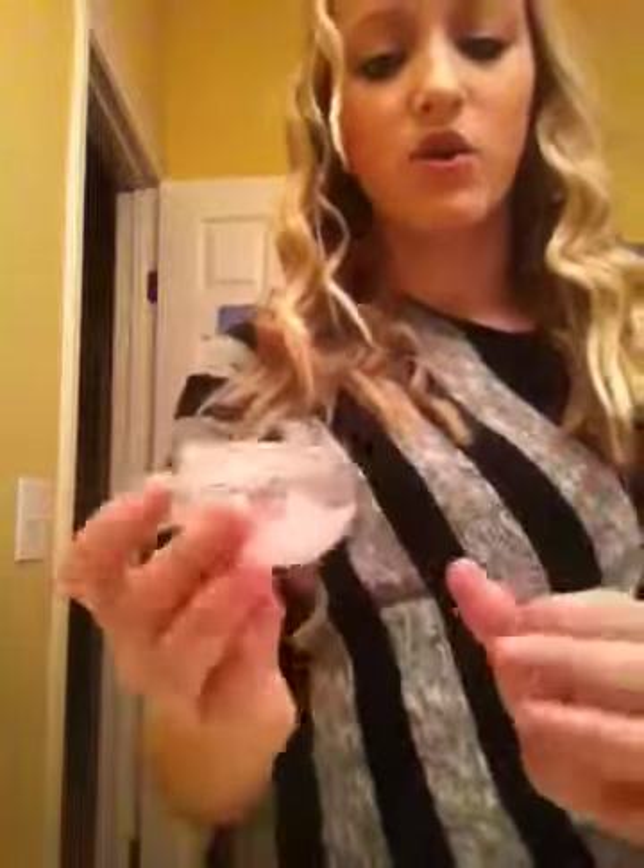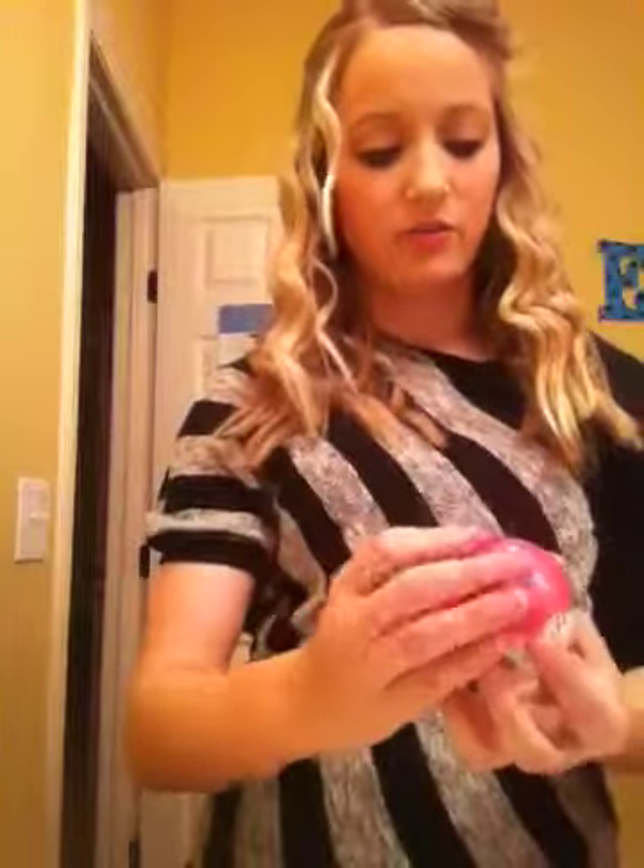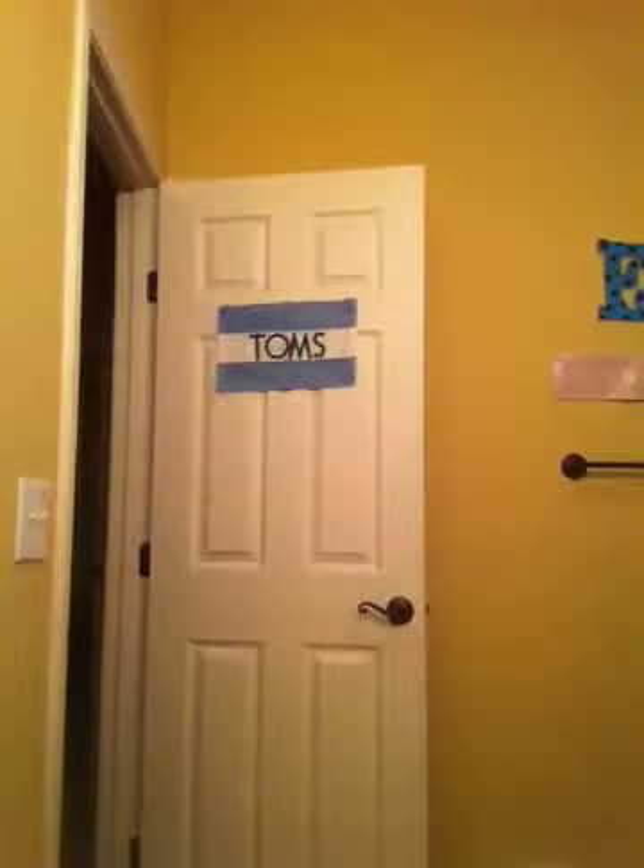This lasts you a long time because it comes up to here, and you don't need that much for your whole hair. Even if you have thick hair like me, you don't need that much. All you need is like two fingers — this much. That's it.